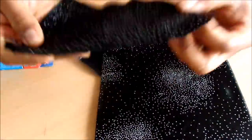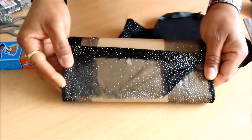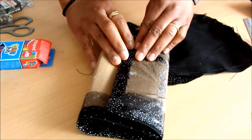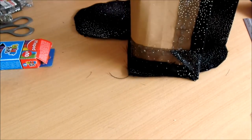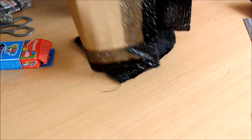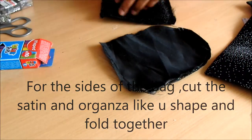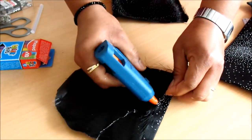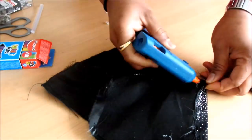Here are the two pieces that I'm going to join. But before that, I'm going to join the two sides. You cut out pieces in a U shape — as you can see — to use them to cover the sides of the bag. So I'm folding it; I have to fold it.